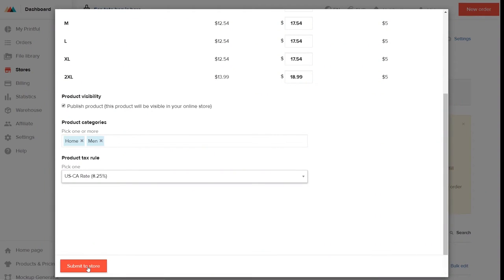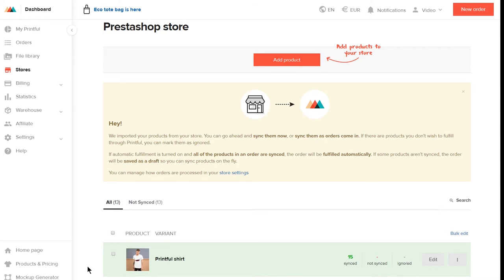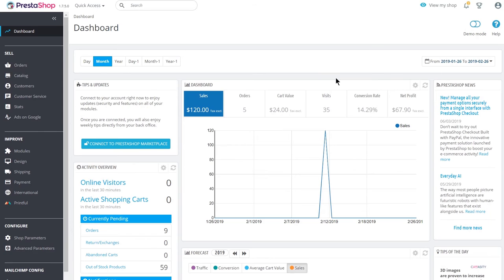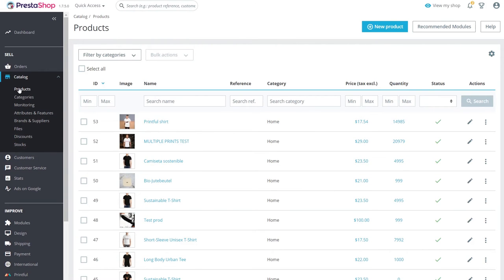Then hit Submit to Store. Wait a few seconds for the product to load, and now if you go back to your PrestaShop dashboard, under the Catalog and Products tab, you'll see the product you just created.